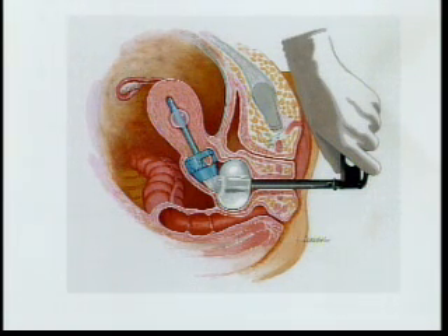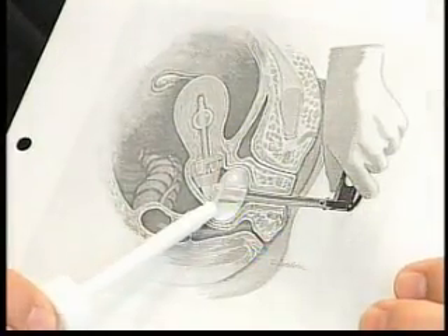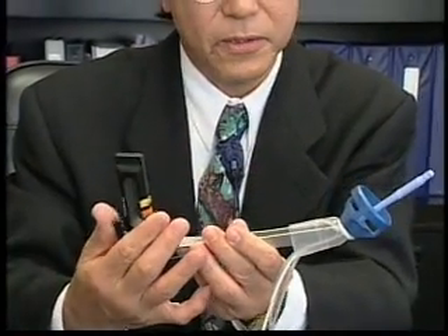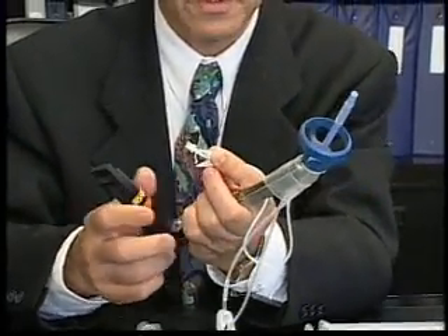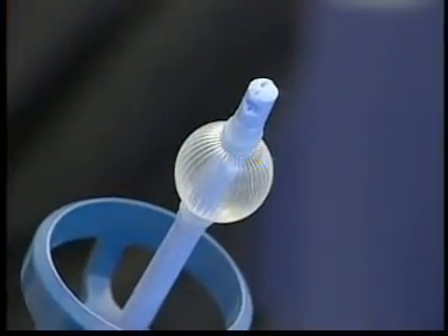This next diagram shows the completed assembly and demonstrates the pneumo occluder inflated in the vagina — we use 60 to 100 cc's of saline for this purpose. We also see the cup fitting snugly around the cervix and distending the uterine fornices, while the tip of the manipulator is in the uterine cavity, enabling the uterus to be antiverted and retroverted across its full range of movements. After the assembly is positioned, the uterine balloon is inflated — we usually inflate it to 5 cc's of water — which allows one to pull.